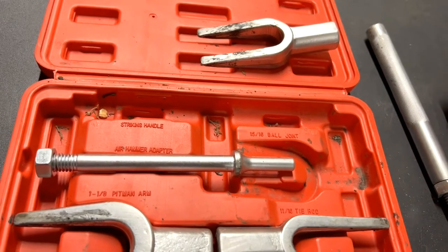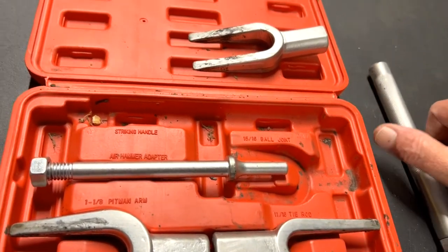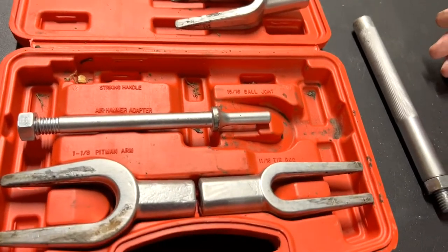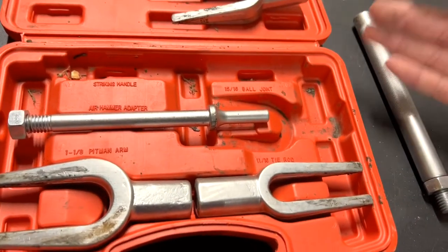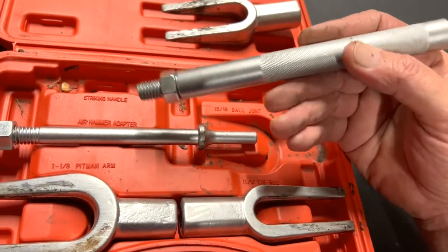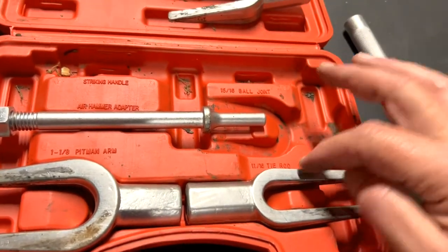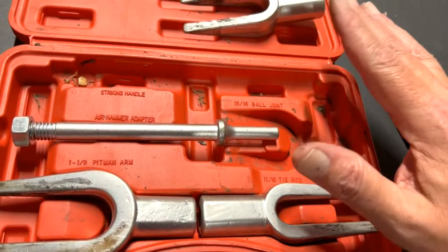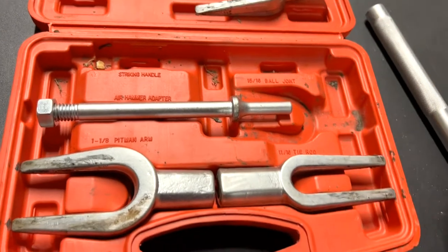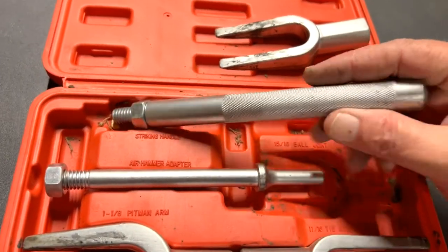So I bought this kit off Amazon — I think it was about $19. It's made in China, but it's heavy duty and you can't break this thing. If you've ever broken one of these, leave a comment with the brand and how you broke it, because I'm curious.